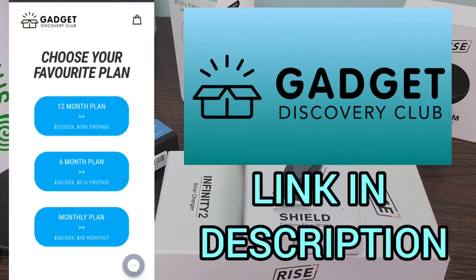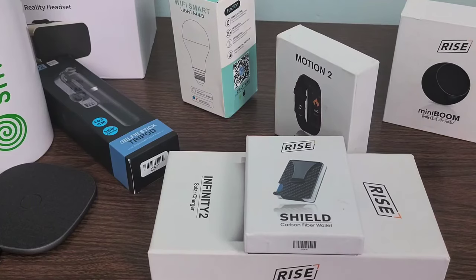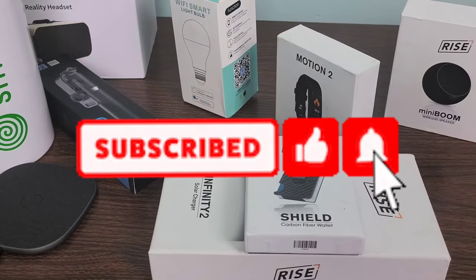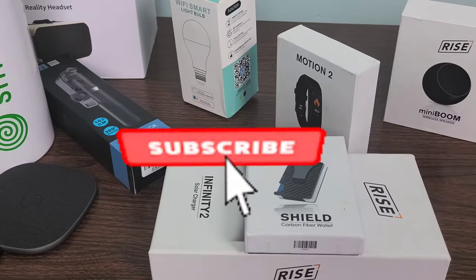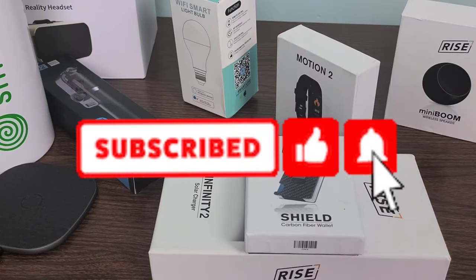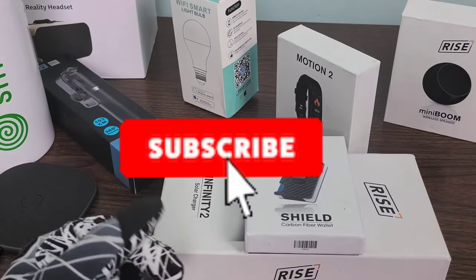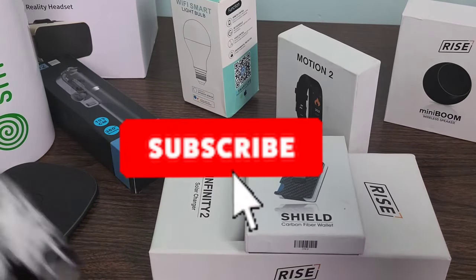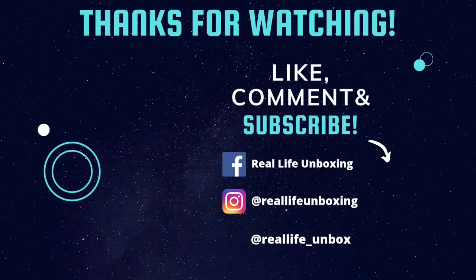If you haven't already, check them out. I will leave a link down in the description below where you will get 15% off your first box when you use that link — that would be greatly appreciated and help support my channel. I want to thank you all for watching. Don't forget to like, comment, and subscribe to Real Life Unboxing for more GDC and other products with real life applications. Hit that notification bell to stay up to date on our newest uploads. And as always, keep it real. Bye.